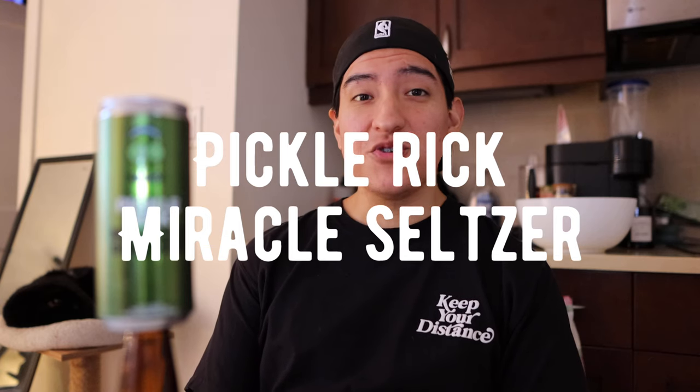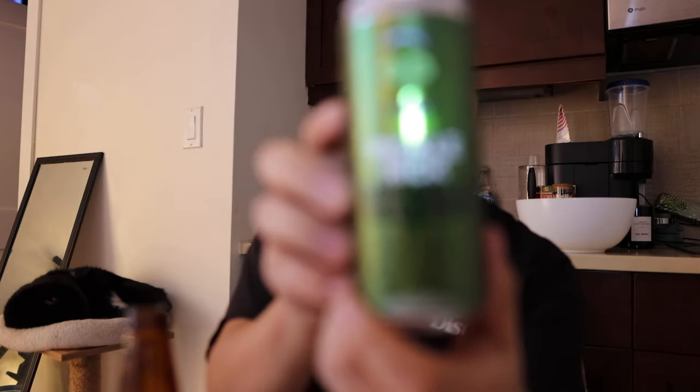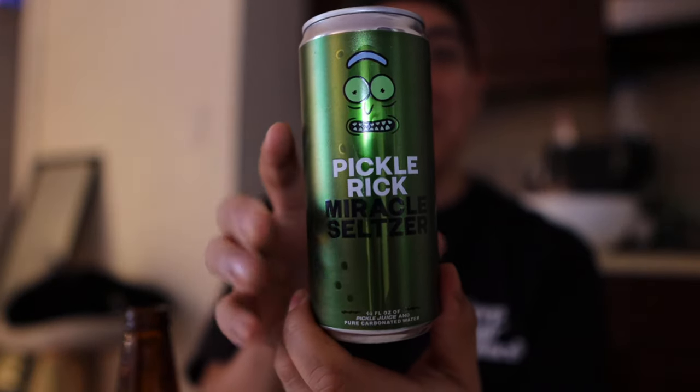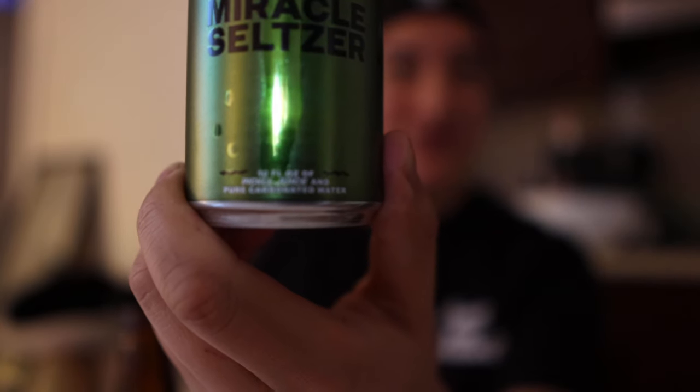Hey guys, this is Matt for Creative. Today we're taking a look at something that's very unique — it's blurry because... yeah, all right, look at this. This is the Pickle Rick Miracle Seltzer.